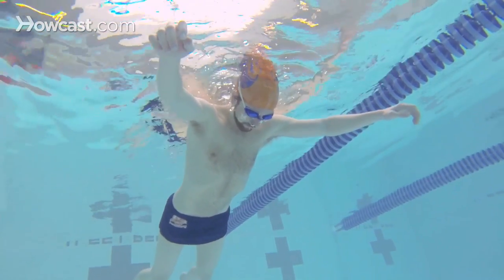As you exhale, your body will begin to sink to the bottom. Bring your knees to your chest to bring your feet up to recover and stand up.